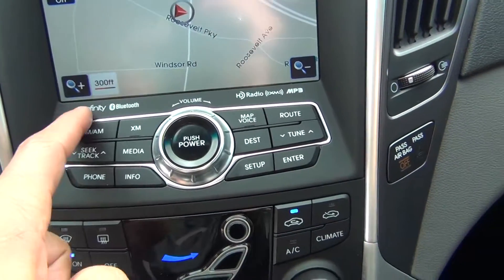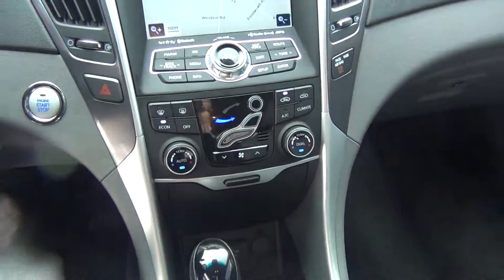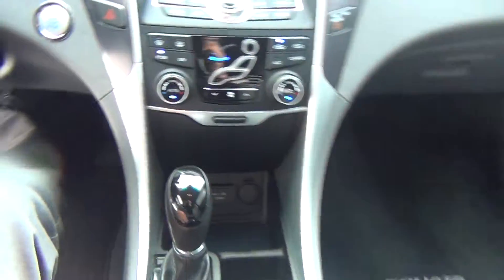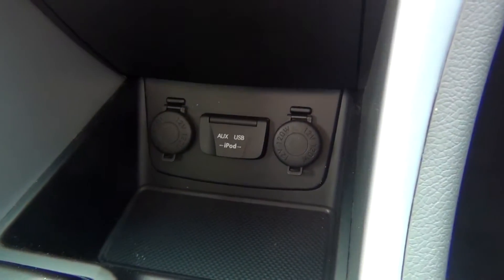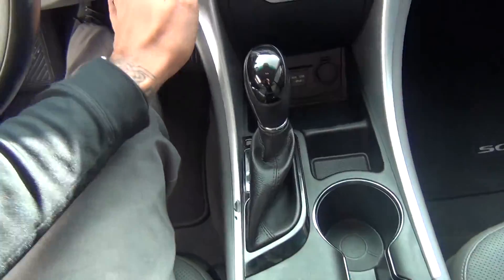Very nice feature. Infinity stereo system, Bluetooth connections, XM satellite capabilities, AM, FM radio, auxiliary input, USB connection, and 12-volt power adapter to hook up your cell phone or MP3 player.